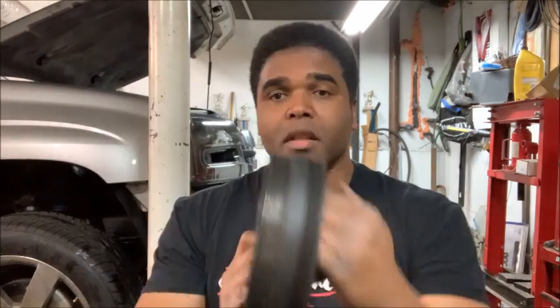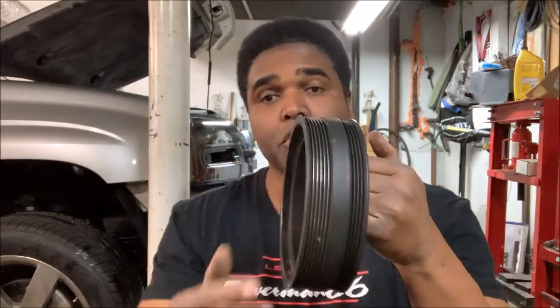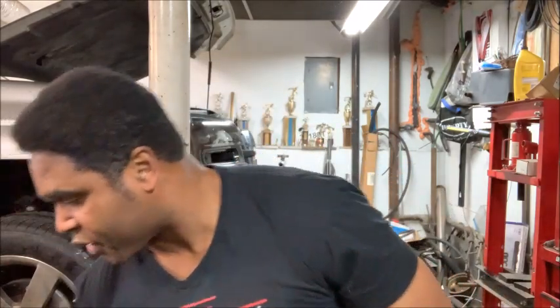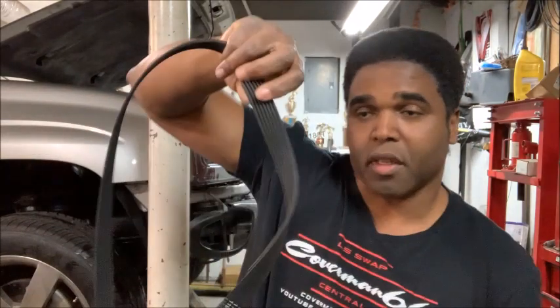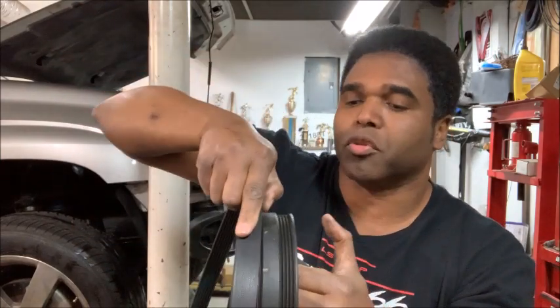We're going to talk about pulleys for just a few seconds, because there are two types of pulleys. There are pulleys with grooves on them, and there are pulleys — usually idler pulleys — which are smooth. This here is a pulley with a groove. The belt rides with its inner grooved side along the grooved pulley for extra grip.